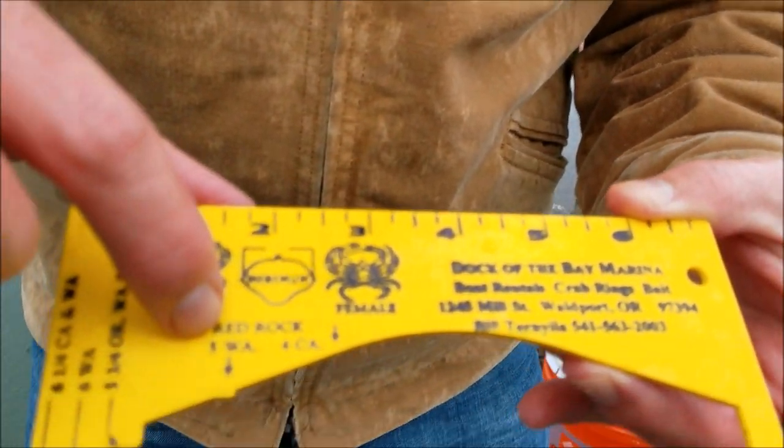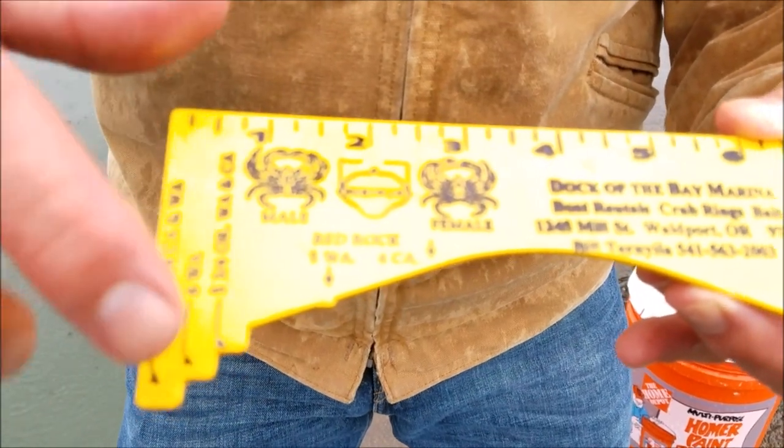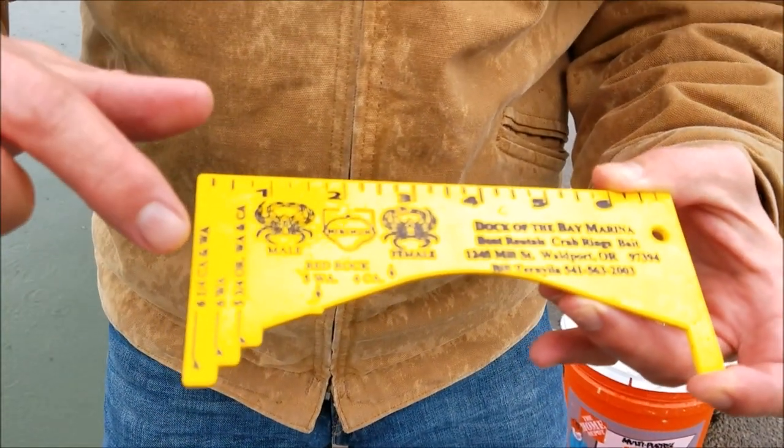For red rock in Washington, they're five inches. And Oregon, Washington, California — it just depends on where you're at. You want to make sure you check your regulations so that you're not harvesting a crab that's undersized.